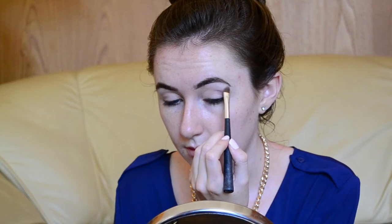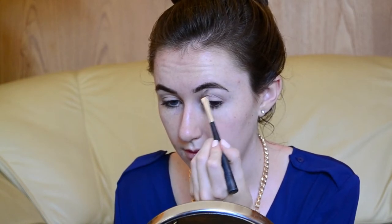Under the arch of my eyebrow, I will be applying MAC Shroom, which is a great highlighting colour for under your eyebrow. In the crease of my eye, I'm using a coppery colour from a Justine eyeshadow palette that I have.